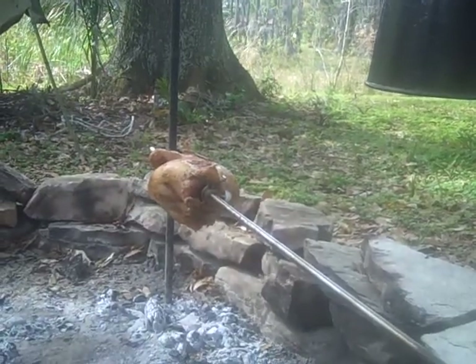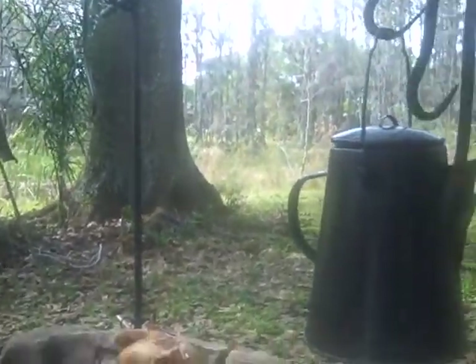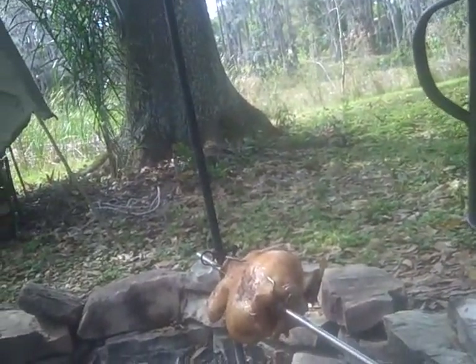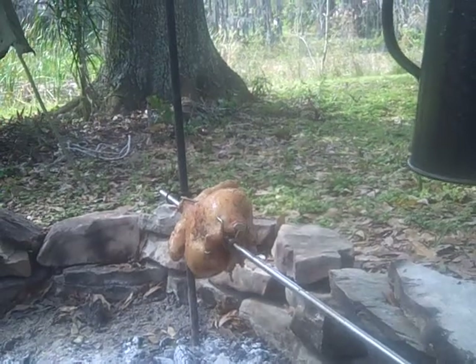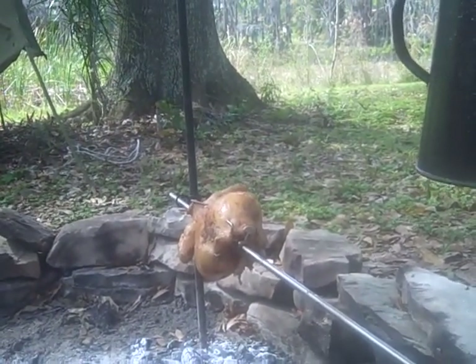But isn't that looking good? Here's my dandy Sportsman's Guide rotisserie — ain't that sweet? No motors, no electricity, operates simply by hand. We'll be back in a minute.